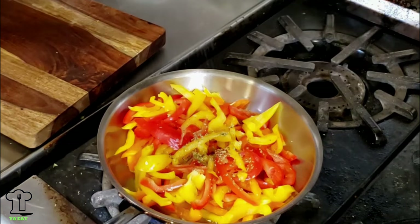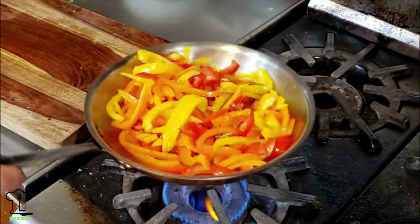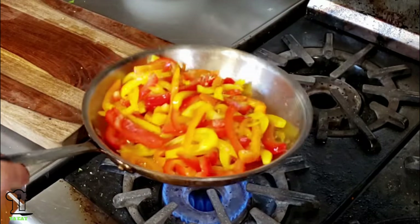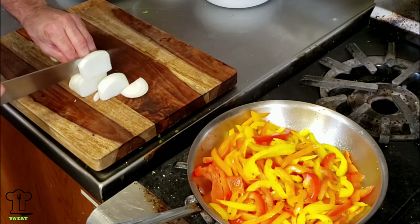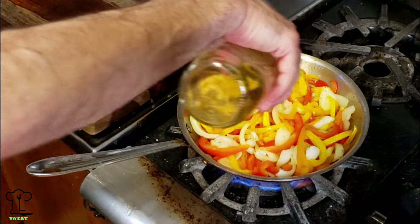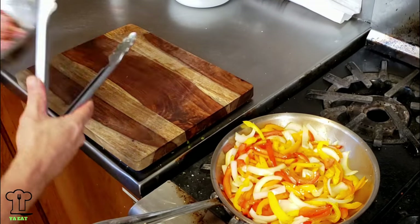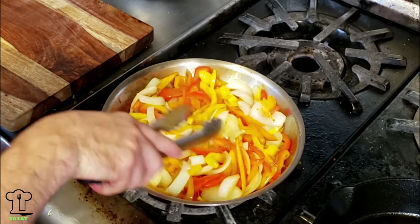Add a little salt and pepper. I'm not going to need all these peppers for my sandwich, but they're good on the side — you can refrigerate them and eat them the next day with some bread. We're going to take the onion and cut it into thicker slices, then add more extra virgin olive oil. You want to cook the peppers to where they're almost cooked — not mushy, about 85 to 90 percent done.